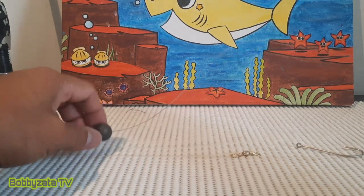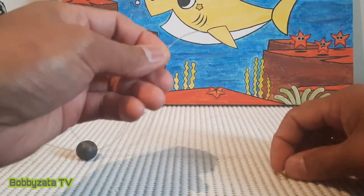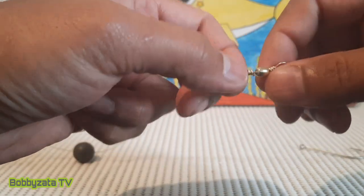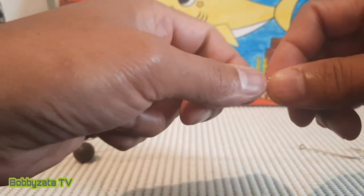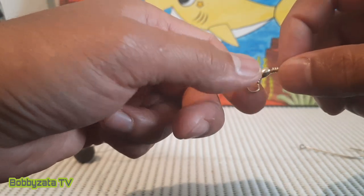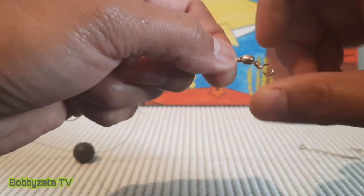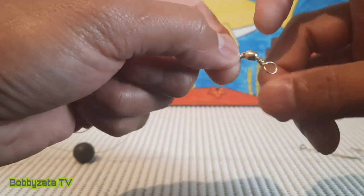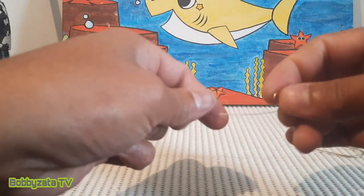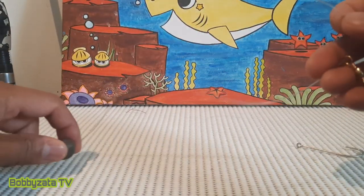The next step is to put on your swivel — it's very important that you always use a swivel, because when a starfish bites it won't tangle as easily. Now we're going to tie it using a uni knot today — a simple knot but very strong.